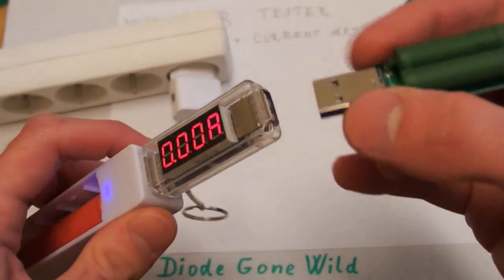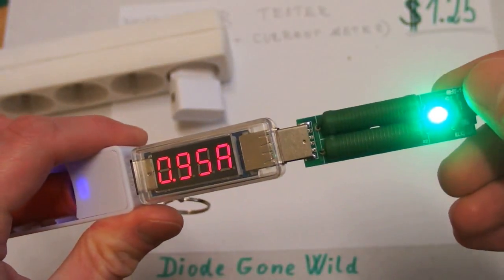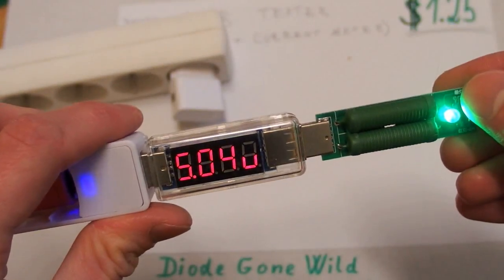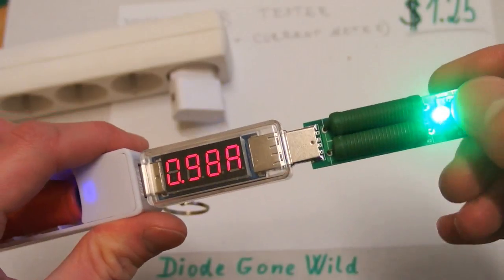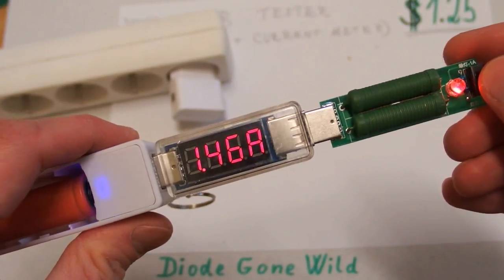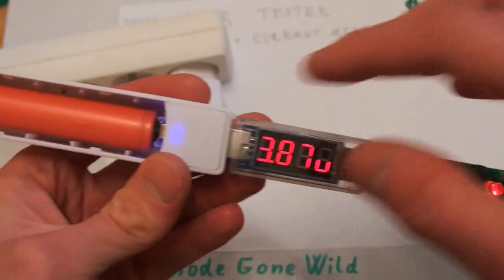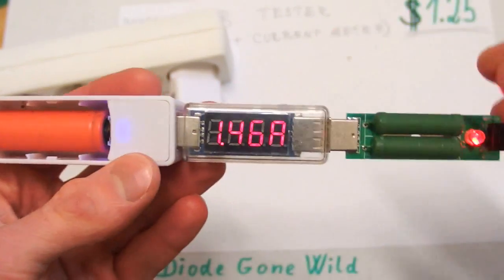It can also be used with a USB test load. You just plug it in and it will draw some current. Here you can see the voltage is still 5 volts at about 1 amp, and you can switch it to 2 amps. At 2 amps it doesn't work properly — it only has 3.8 volts. So this power bank can supply 1 amp but cannot supply 2 amps.